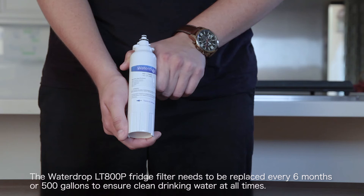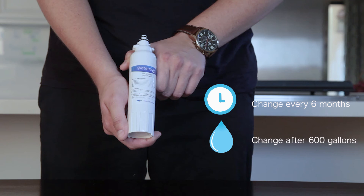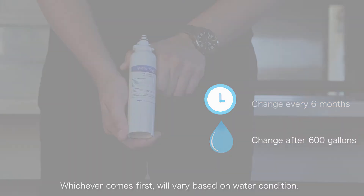The Waterdrop LT800P fridge filter needs to be replaced every six months or 500 gallons to ensure clean drinking water at all times. Whichever comes first will vary based on water condition.